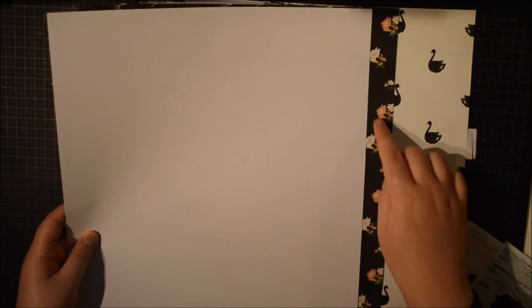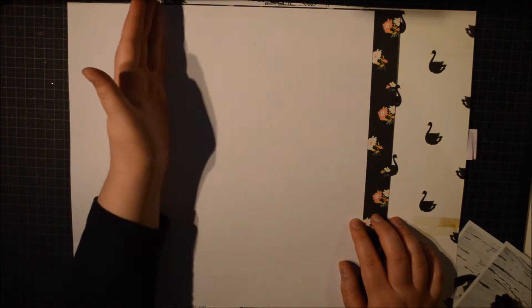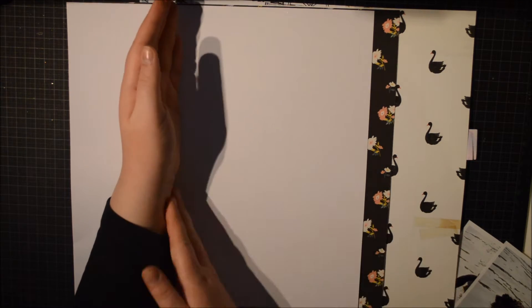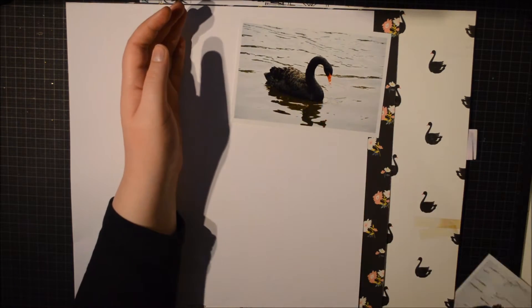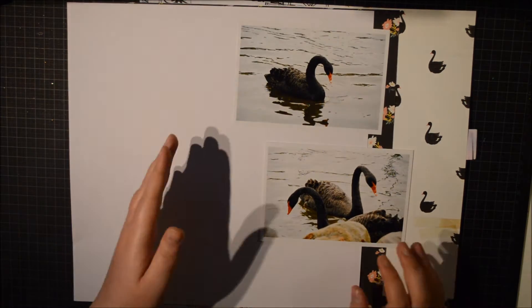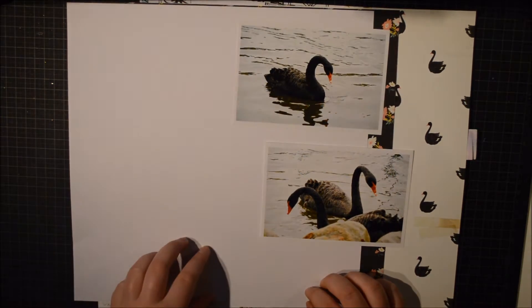How often can you use a black swan paper with a black swan photo? So I decided to use a bit of that black floral paper just to sort of create a strong border together with that black. And that's about what I'm going to do. So I'm going to cut the papers and then sew them together on the page.